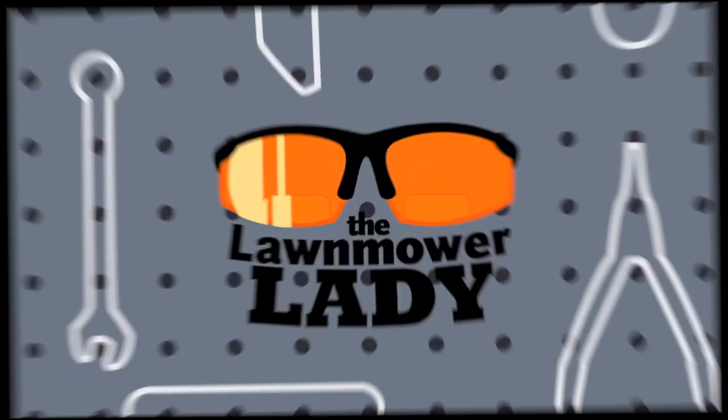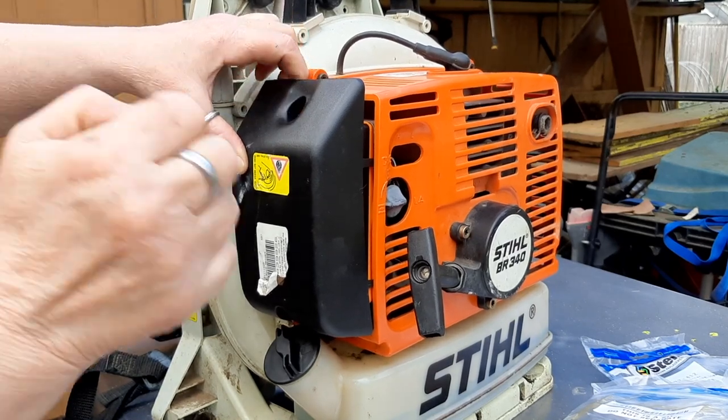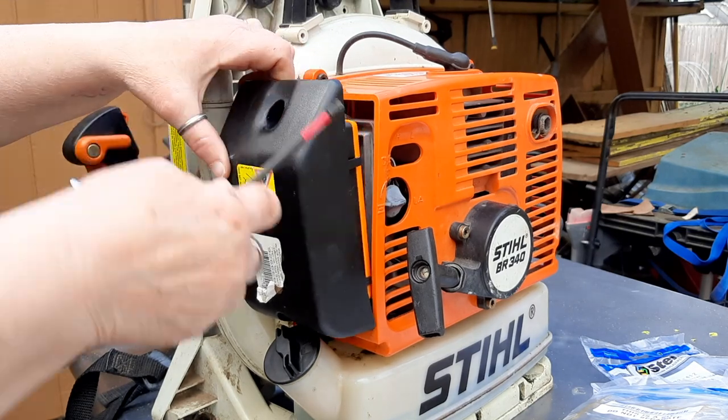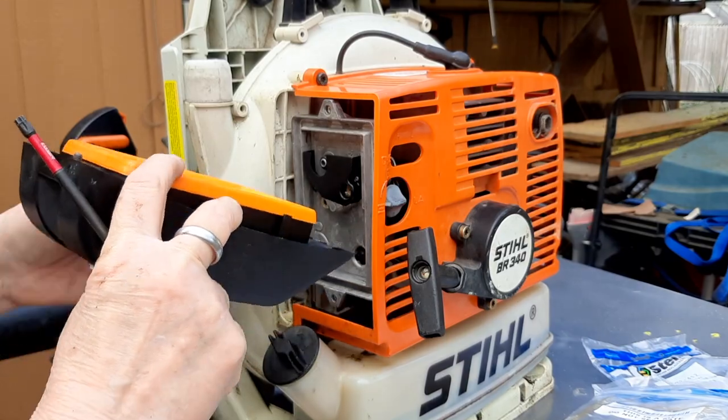And if you want to see how I made that little pressure and vacuum tester with parts I had laying around, watch this video right here. Air intake on the bottom, not on the top.